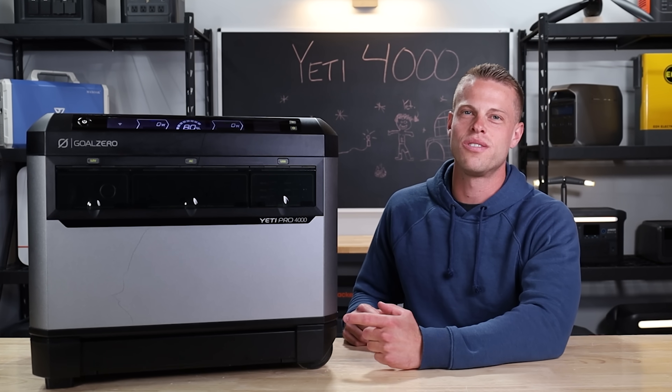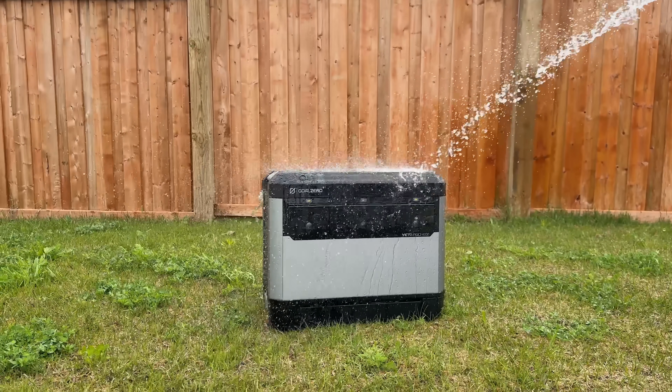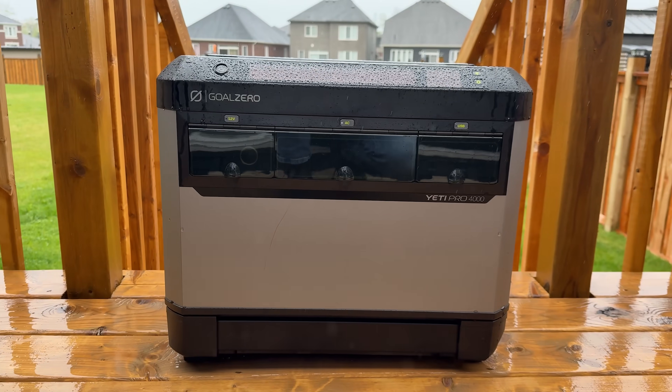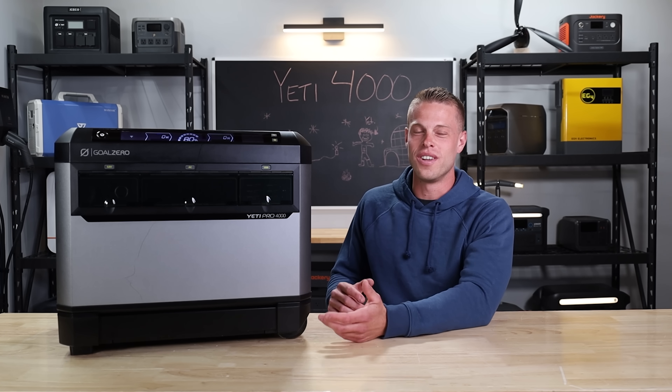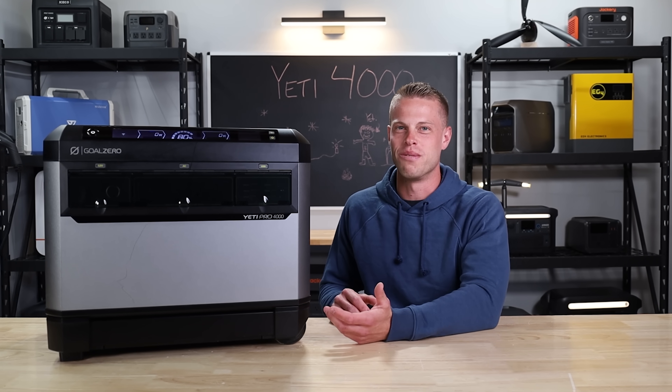Goal Zero says the Yeti Pro 4000 is their most sophisticated unit yet. They claim it has rainproof certifications and is built for the outdoors, which is right up our alley. We just can't figure out if this thing got its design cues from a Cybertruck or an 80s Airstream.